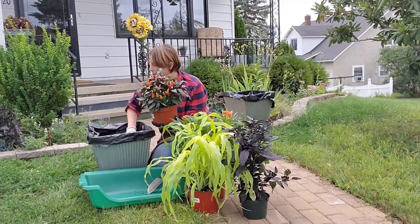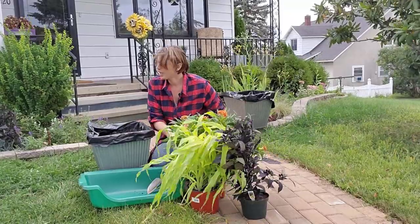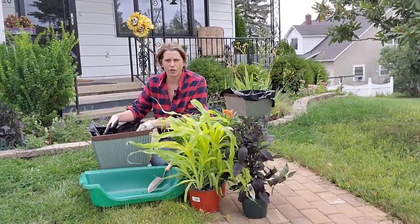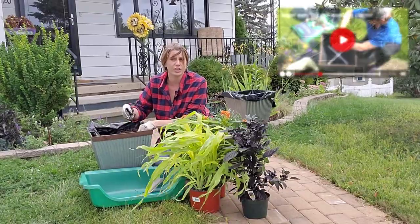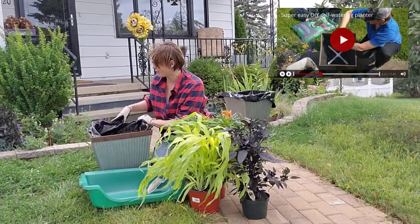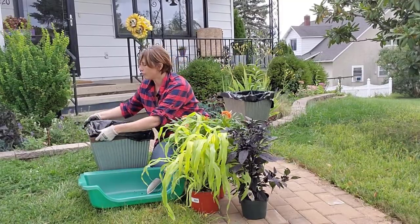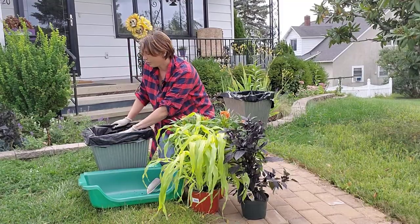I already have this prepared with potting soil that's pre-moistened and I added some compost as well. This is just a plastic bag because I made this into a self-watering container — if you want to see how I did that, I'll leave a link to that video below. At the end I'll just tuck this in to the planter so you won't even see it.